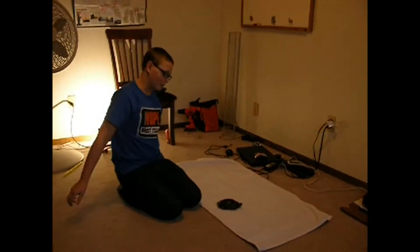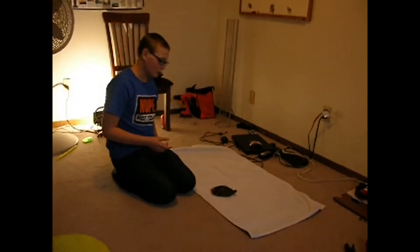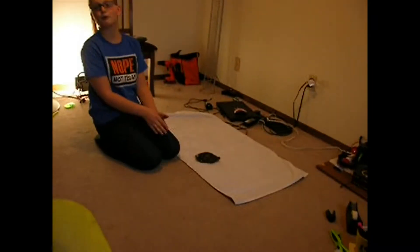Hey guys, Sparkling Paper One here. I'm playing with my turtle, and behind the camera there's a panda tube.